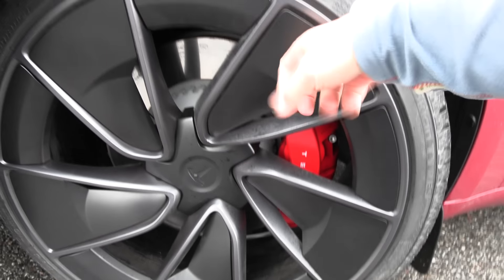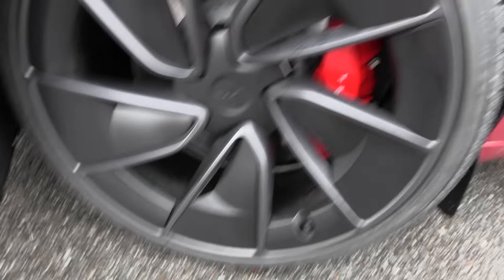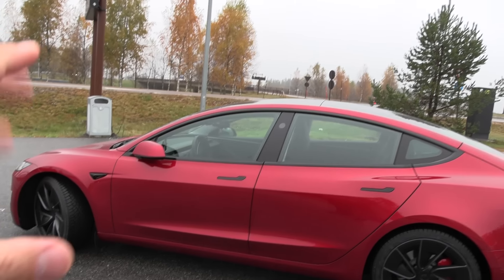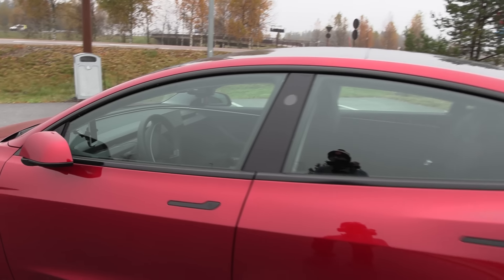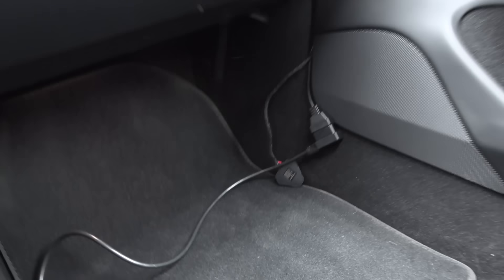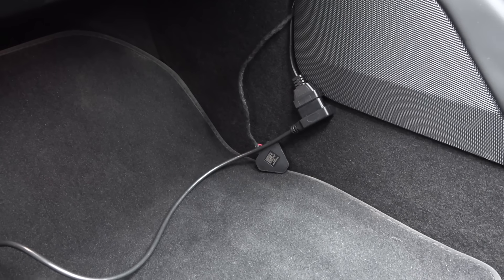Wait, is this something we can remove? We connected the OBD in there. So we have the commander for the sexy button — I'm actually not using any sexy button, only using the commander. And here we also have the OBD link.